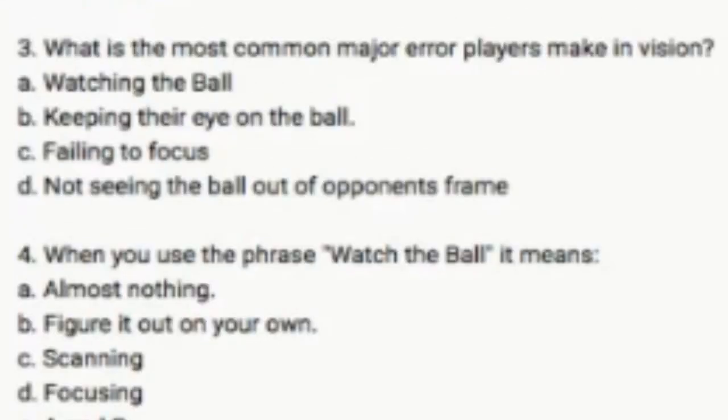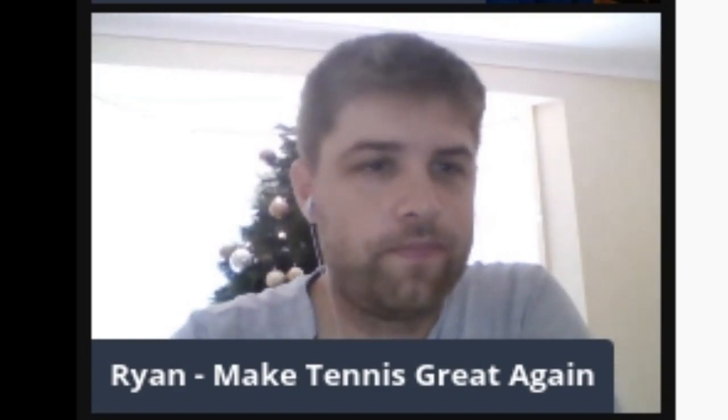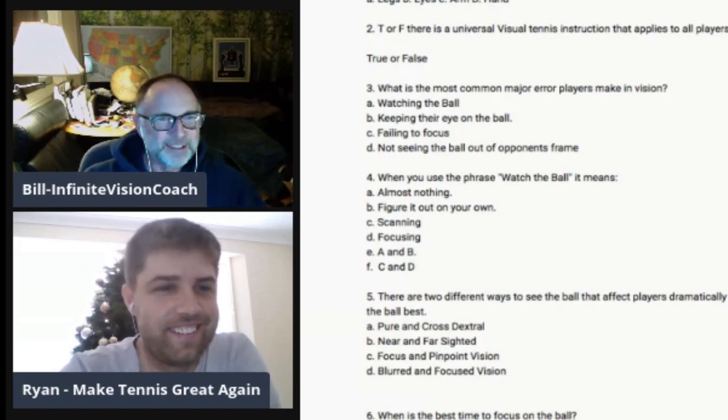Question number three: What is the most common major error players make in vision? A, watching the ball. B, keeping their eye on the ball. C, failing to focus. D, not seeing the ball out of the opponent's frame. D. And you are correct. When you use the phrase 'watch the ball,' it means A, almost nothing. B, figure it out on your own. C, scanning. D, focusing. E, A and B. F, C and D. A. That is excellent — yes, absolutely. That is the correct answer. Four out of four — can he keep it up?